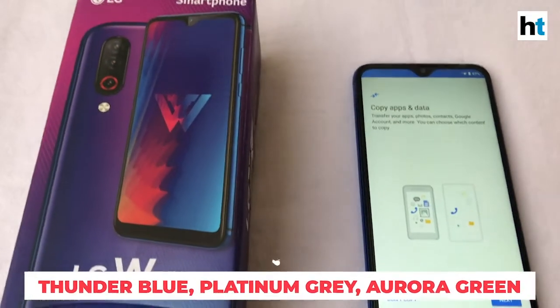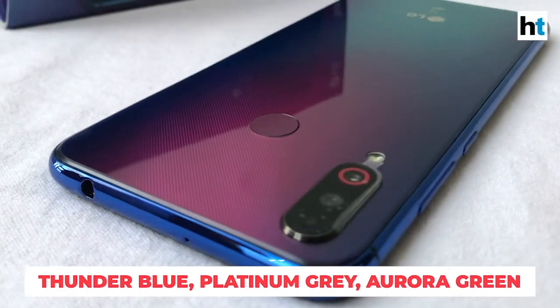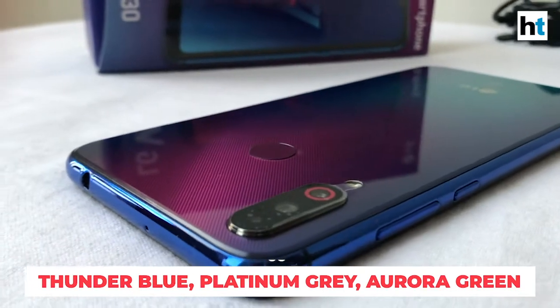The LG W30 comes in three colours: Aurora Green, Platinum Grey, and Thunder Blue, and it runs Android 9 out of the box.